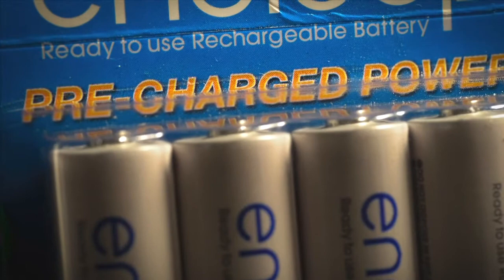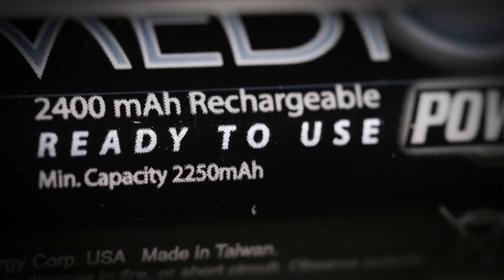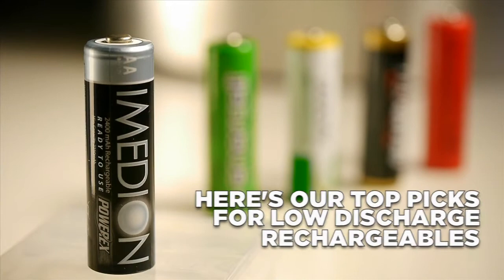You can identify low-discharge batteries as different from regular nickel metal hydride — they are nickel metal hydride, but when you look on the label you see 'pre-charged,' 'ready-to-use,' or 'low discharge.' We found two brands that floated to the top of our test: one is Eneloop, the other is Emedian brand. Both of these are low discharge, and I suggest picking up the highest capacity in milliamp-hours that fits your budget.